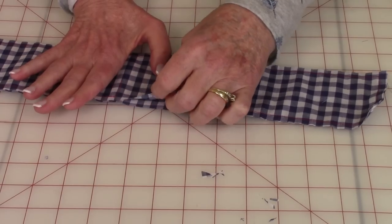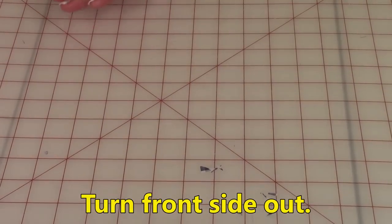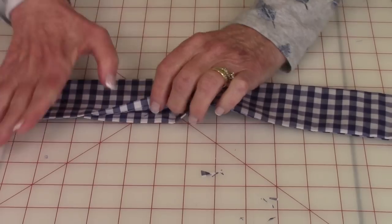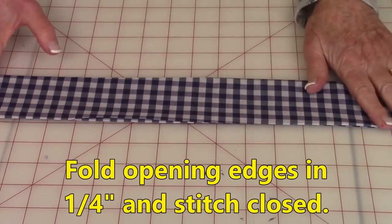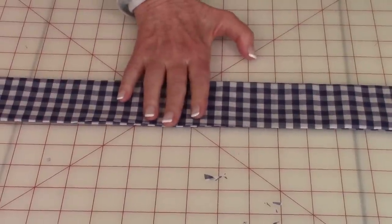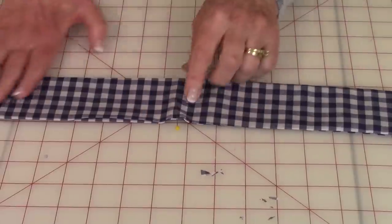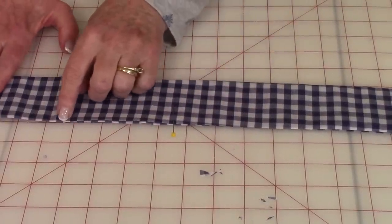Then reach inside and turn this front side out. After turning it right side out, fold these edges in a quarter of an inch and press the length of the strip. Then pin the opening closed and stitch it closed close to the edge right along there.